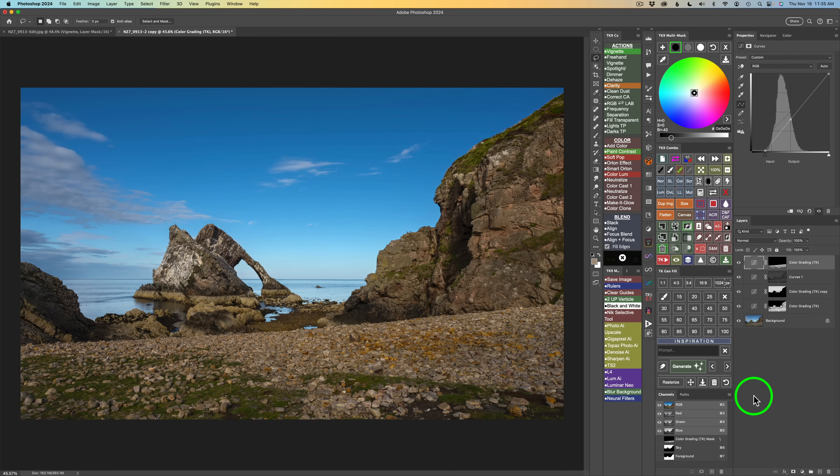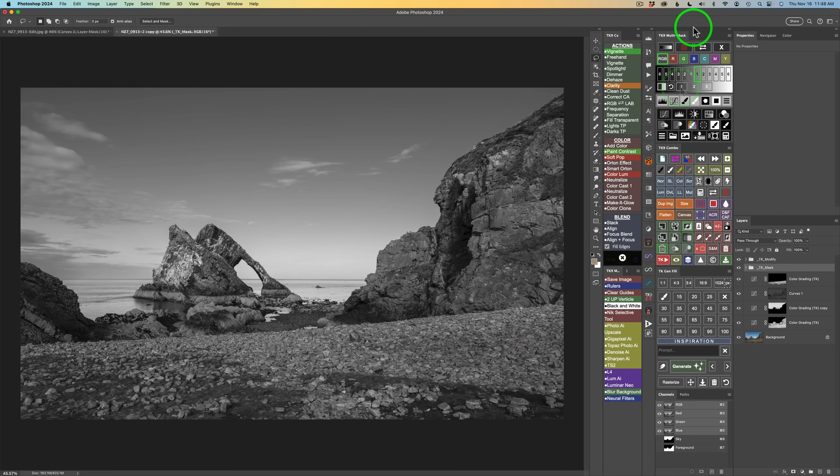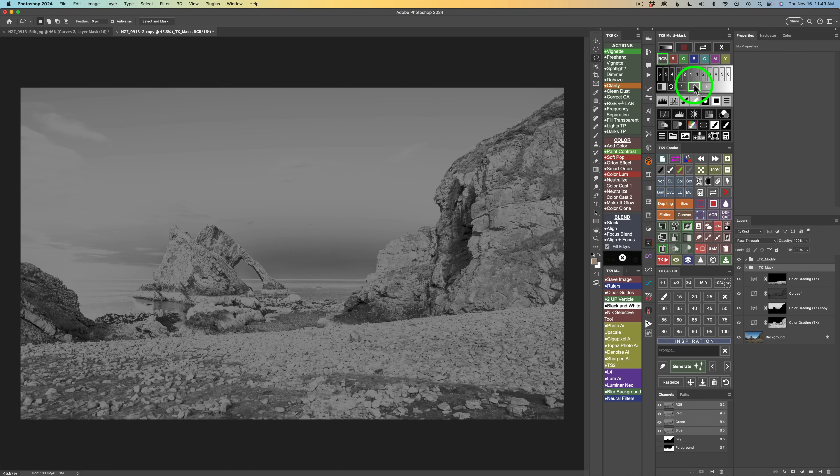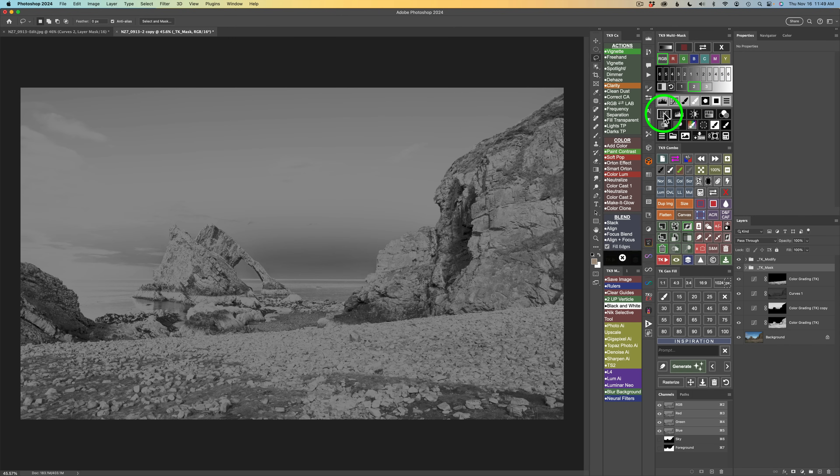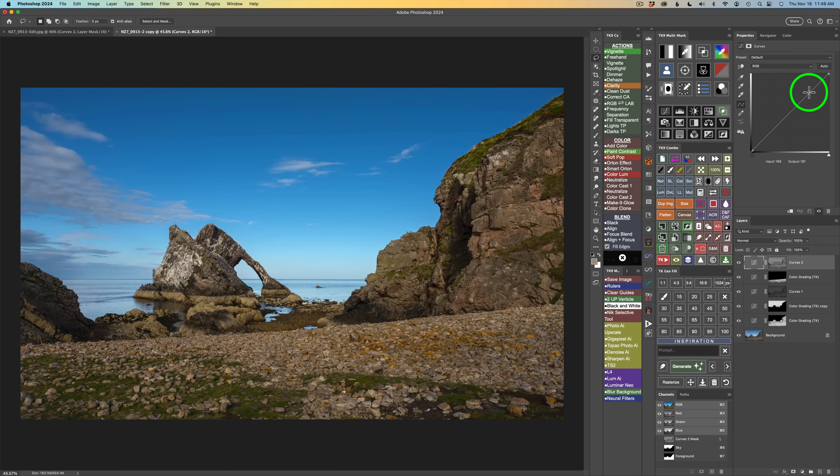Next I'm going to do a midtone contrast boost — I don't know if I've done this before on this channel. Click the luminosity mask button. I want midtones: Midtones 1 is too subtle, Midtones 2 is a little more aggressive, Midtones 3 is too aggressive — I'll use Midtones 2, output to a curves adjustment layer. Then I put an S-curve on it to increase contrast: click around the midpoint and go up, then on the shadow side go down. There's a nice S-curve — this is just a midtone contrast boost.